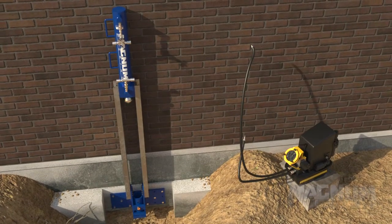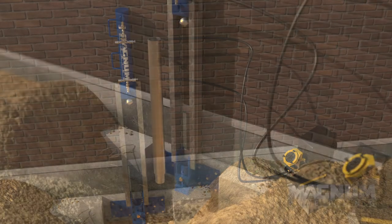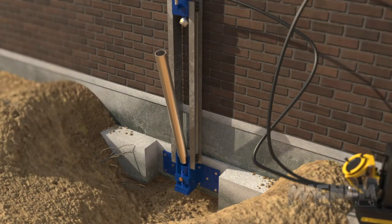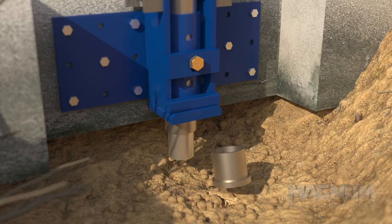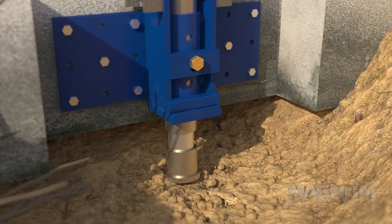The hydraulic hoses are attached from the pump to the ram. The first push pier segment is inserted through the collar of the bracket, and a friction ring is then placed on this segment beneath the bracket.